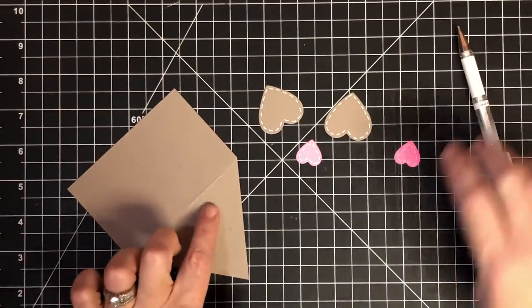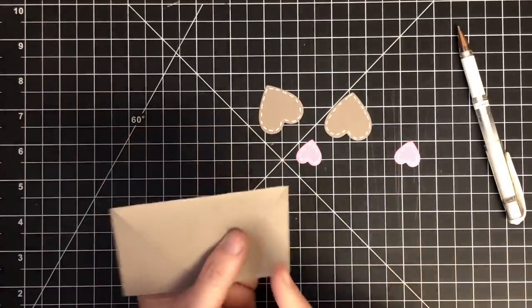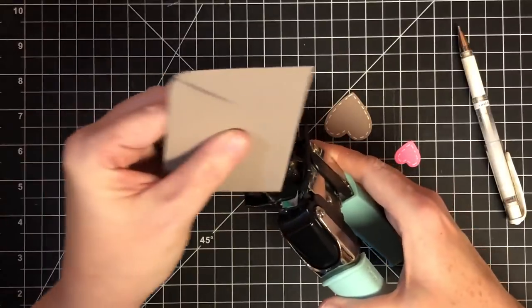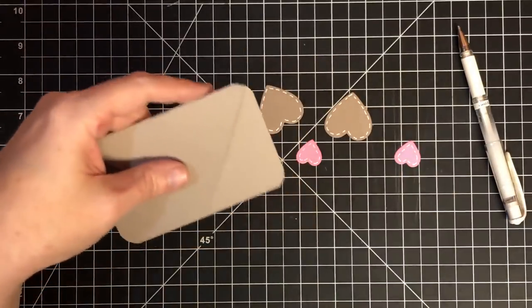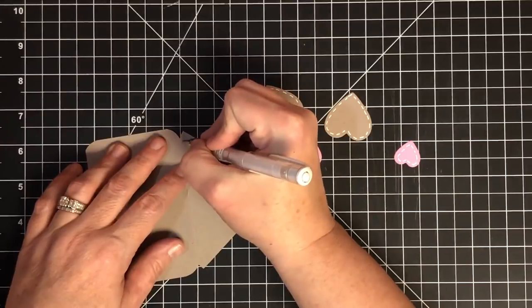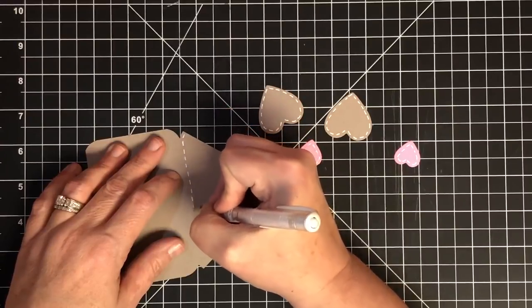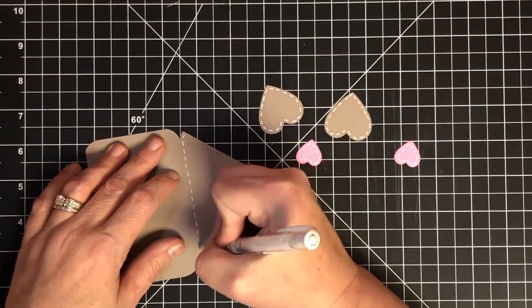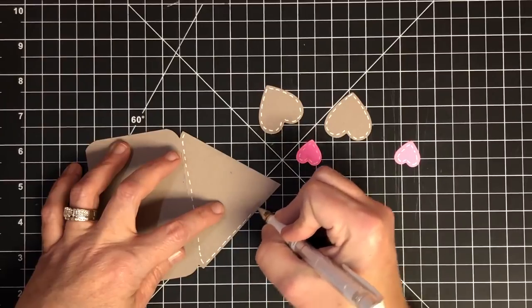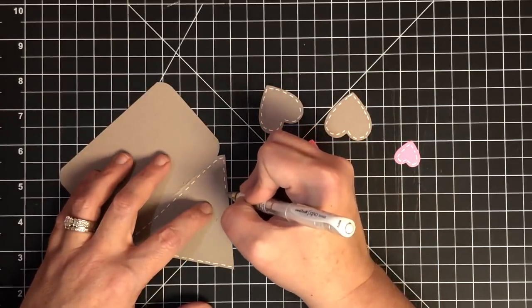I'm going to white stitch the base card as well, but I'm corner rounding all of these. I found that if I white stitch before corner rounding, I go all the way out to that edge and it's wasted. So if I go ahead and corner round first — I'm using the half inch corner rounder on all four sides — then I don't waste any stitches. One tip: if you're going to put your white pen down for any length of time, put the cap back on, because the white gel on the end can dry and get a little crusty. It doesn't stop it from working, but it saves you some heartache.